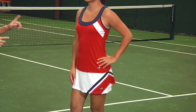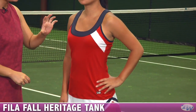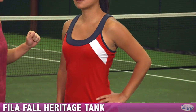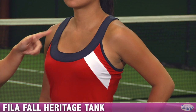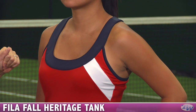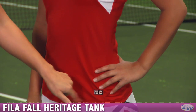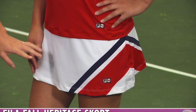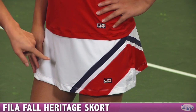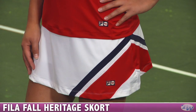This is our last outfit for today and Kanna is wearing the tank in the line. It's got that great navy, red, and white of the heritage pieces. Fun tank straps that also form the neckline — a great scoop neck. This one comes with a built-in shelf bra and the Fila heritage logo on the hem. She's wearing the skort again, but now in the white version, so it's got white with a navy pop, a red pop, and there's that heritage logo.